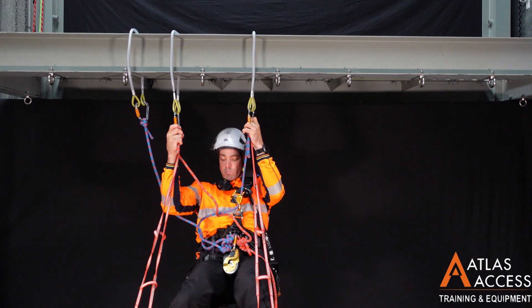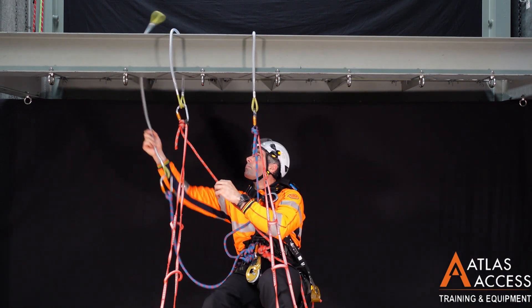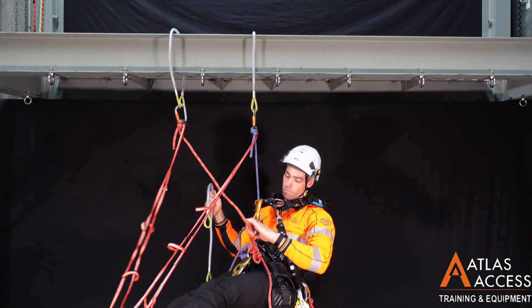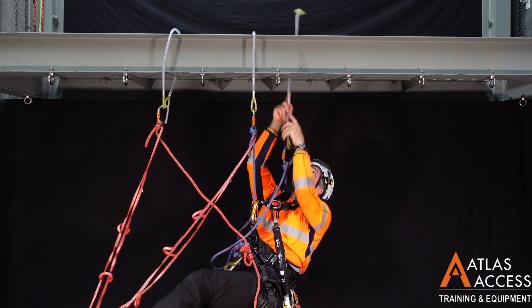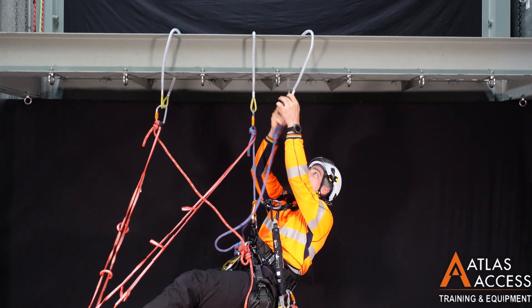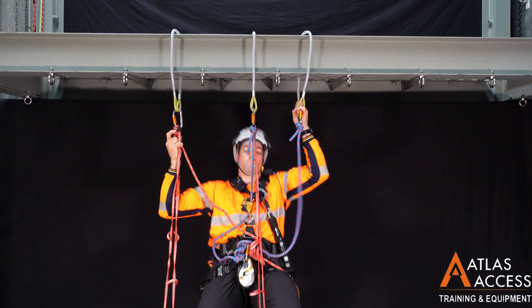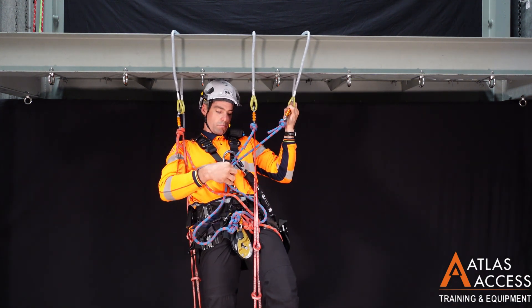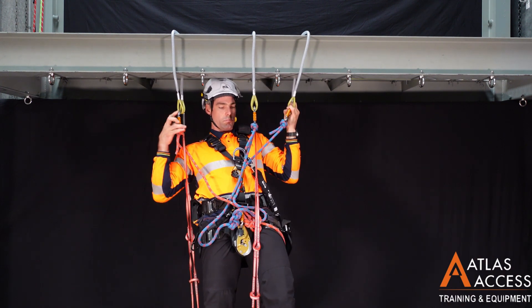This process can be repeated as much as necessary. Take care when moving your lanyards around — careful rope management is necessary to prevent them from becoming tangled. If there is nothing obstructing the lanyard on the structure, then you can slide the wire strops along one at a time.